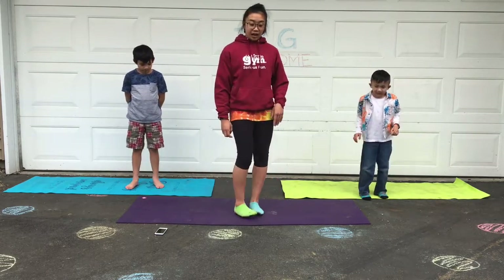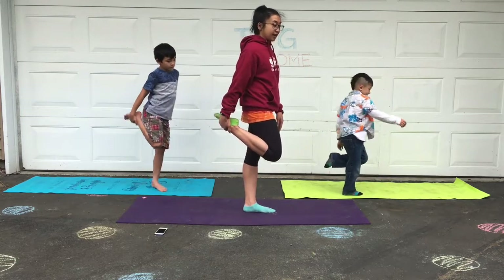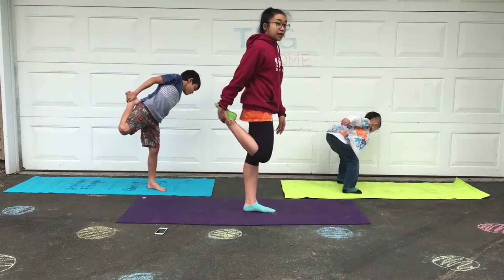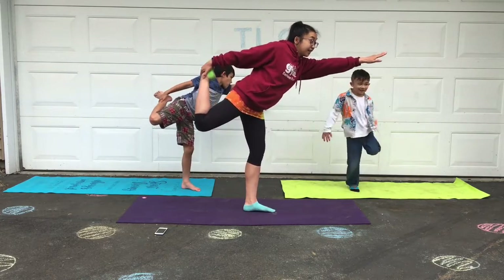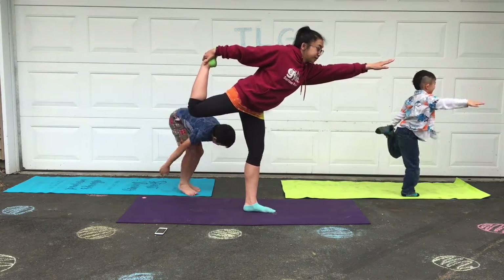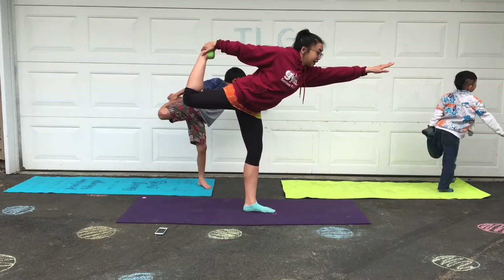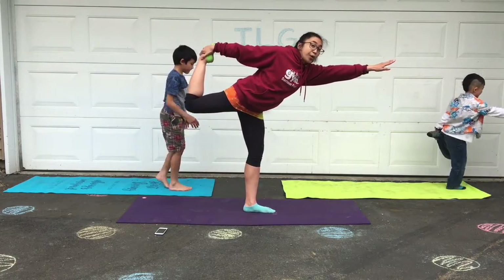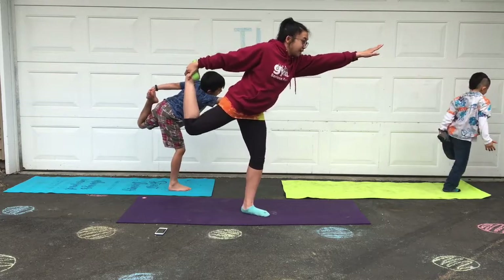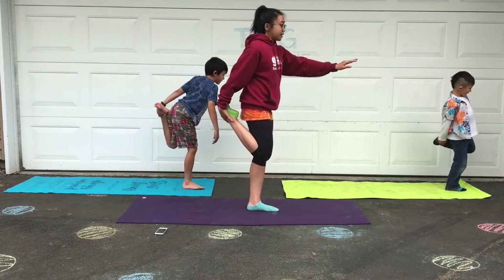Now balance on one leg. We're going to be balancing on that one leg. Reach back with your hand and pull your ankle up as high as you can get, lift your foot up, put your other arm out to help balance. So try to keep your leg up if you can. Push your heel away from your bottom so you're creating a bow. If you lose your balance it's okay — take a moment and try again.